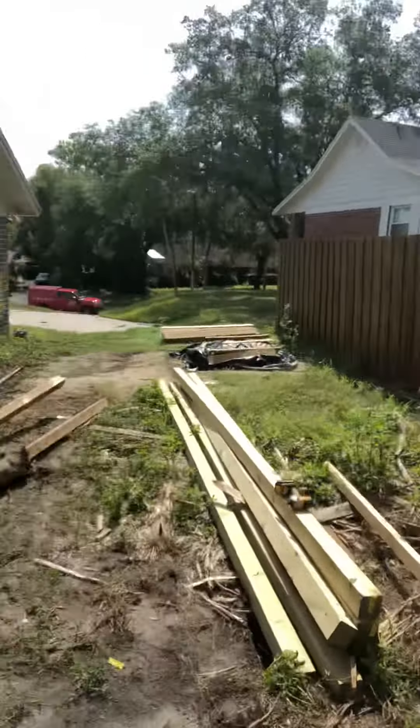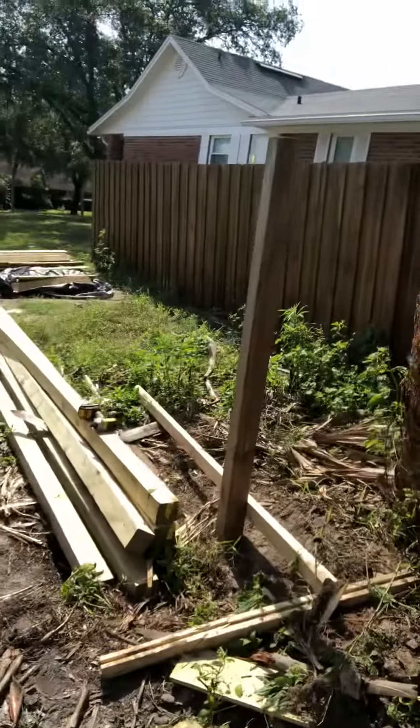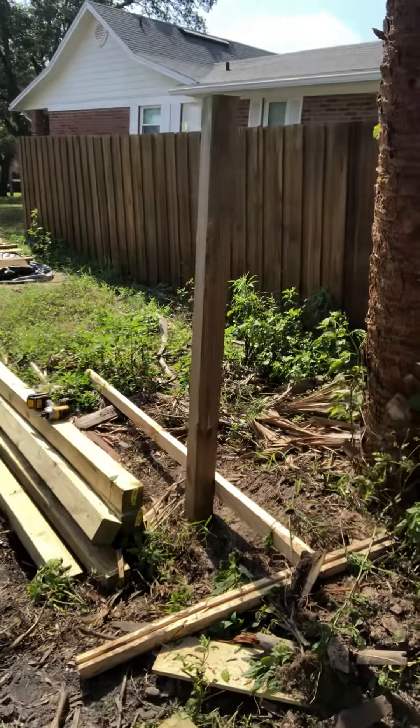Good morning everybody, this is year three of home improvement projects and we're getting closer. I typically don't make videos - I just take pictures of the before and after - but I came up with a trick that some people may or may not know with fencing posts. I had three posts for our gate; I've already removed two and here's the last one I have to pull out.